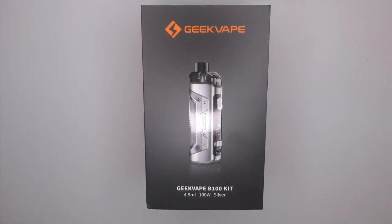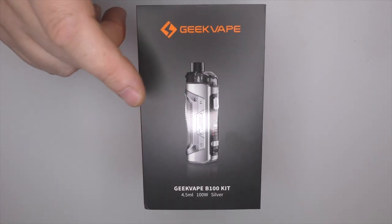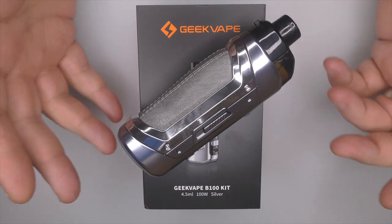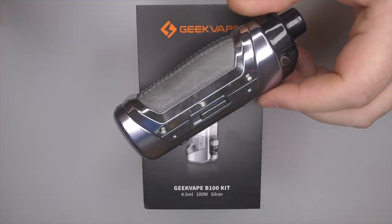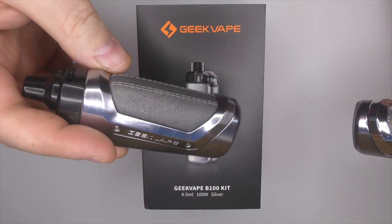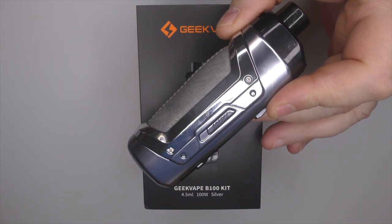Hi guys, Todd here. Today we're going to be having a look at the B100 kit from GeekVape. This is a brand new one in the box, and this is the one that I've been using for the past two weeks. I've always had one of these little boost mods on the top shelf because they make excellent little out and about mods, but this is the brand new B100.